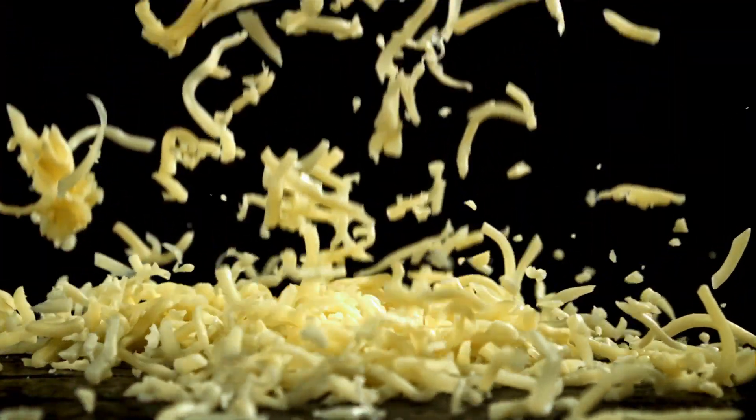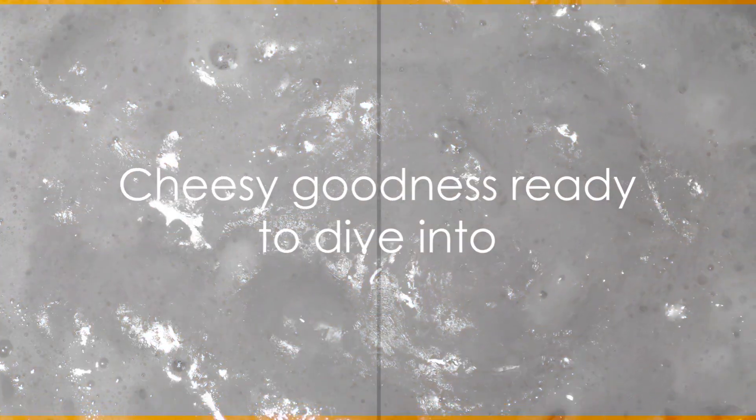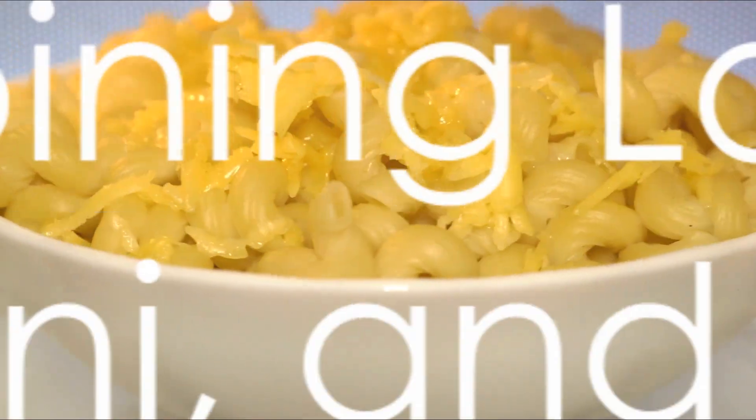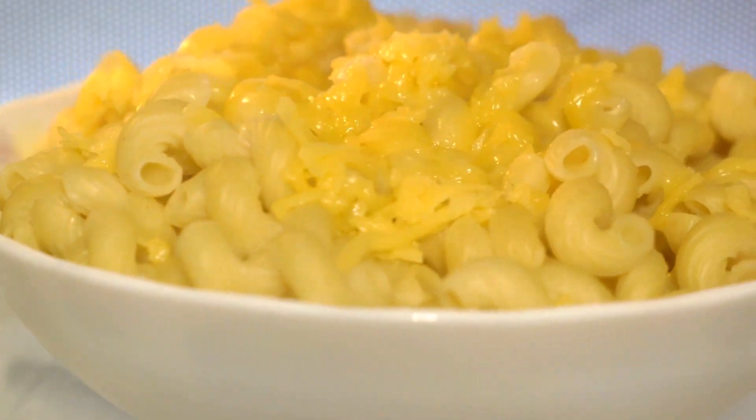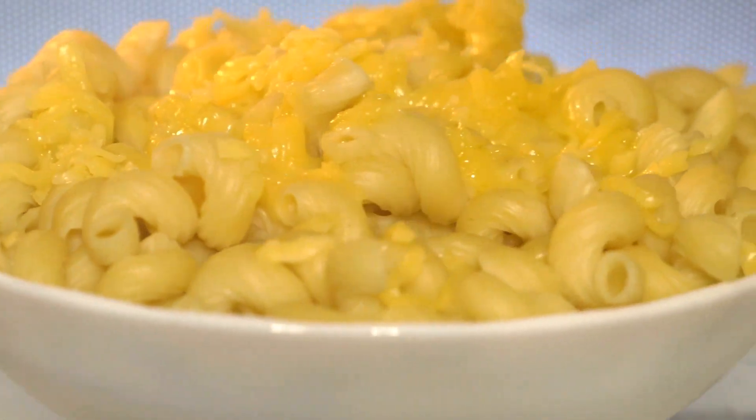Now it's cheese time. Stir in the cheddar and Gruyere until it's melted and gooey. If it doesn't make you want to dive right in, you're doing it wrong. In the meantime, cook your macaroni according to the package instructions. Once it's cooked, drain it and add it to the cheese sauce.